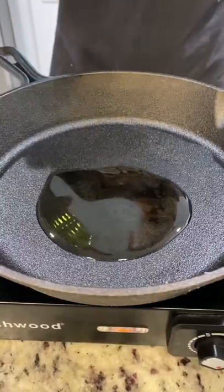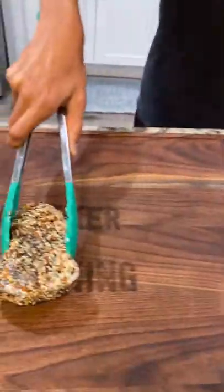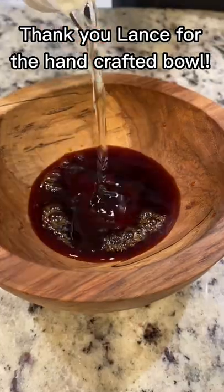Oil the pan and sear on high heat for 45 seconds on each side, then remove from heat. In a bowl, mix soy sauce and mirin.